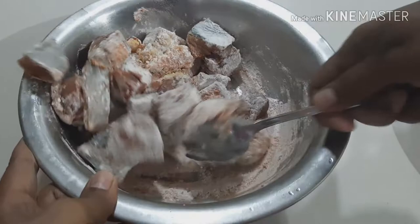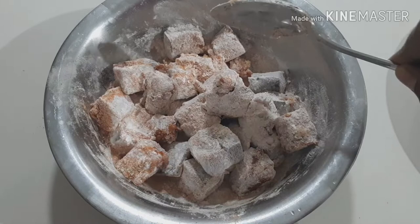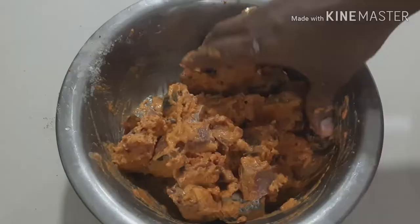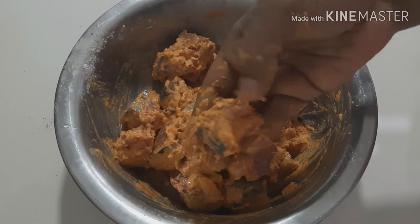In the water, it's a little bit of a taste, and we will add a coating on the side. We will mix it with a nice coating. We will mix it for 10 minutes.